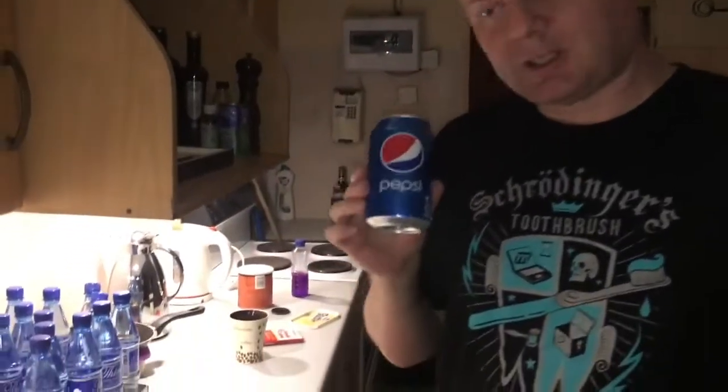I promised I would show you how to make an alcohol stove from a can, so I have a Pepsi can here and I'll show you now. Let's get started.